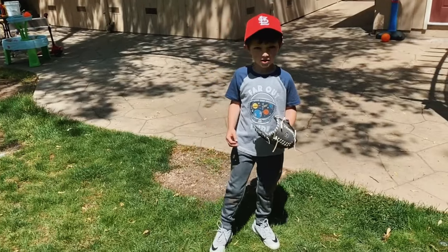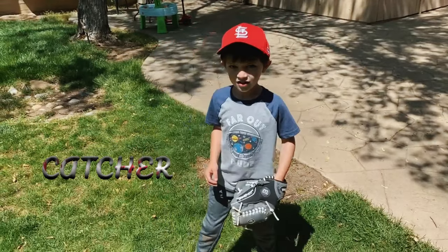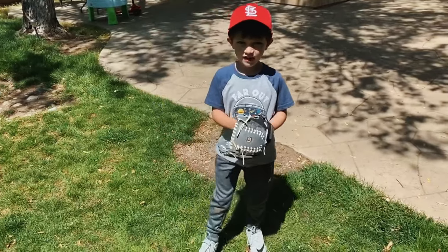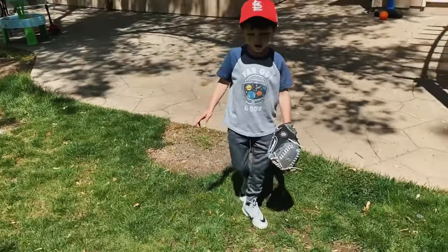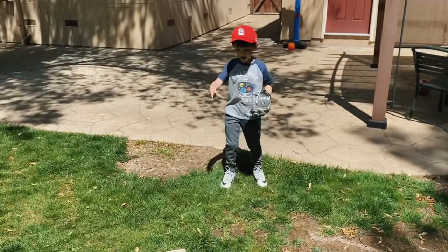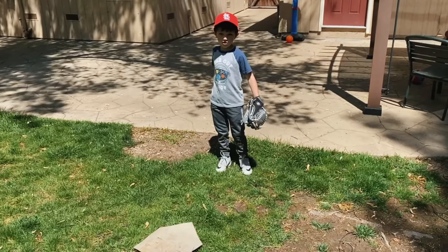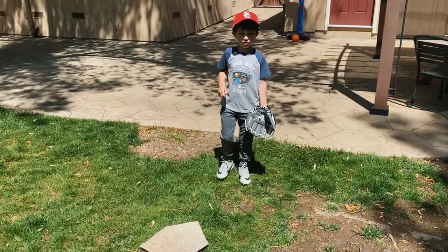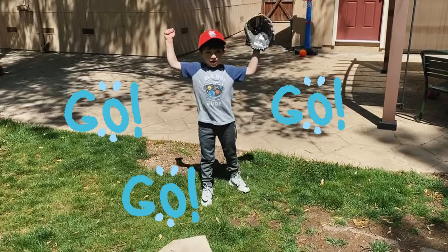So now I'm going to show you a different position — it's the catcher. The catcher catches every pitch. Where the batter is, it's right in front, and the catcher is behind the base. So my dad can pitch it to me. And do you know why I'm going to use a softball? Because I don't have the right gear for a hardball. Let's go!